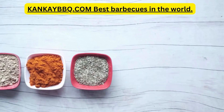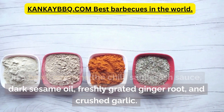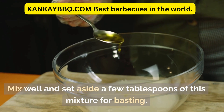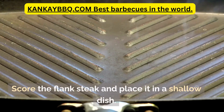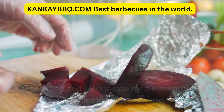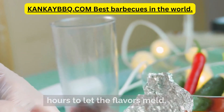In a bowl, combine the chili sauce, fish sauce, dark sesame oil, freshly grated ginger root, and crushed garlic. Mix well and set aside a few tablespoons of this mixture for basting. Score the flank steak and place it in a shallow dish. Pour the remaining marinade over the steak, ensuring it's coated thoroughly. Cover the dish and refrigerate for a minimum of 3 hours to let the flavors meld.